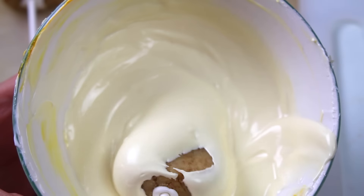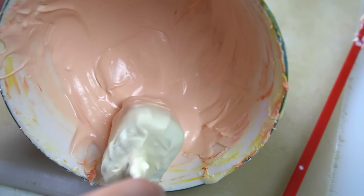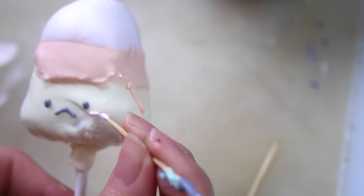For the candy corn, first do a whole layer of yellow, then coat it two-thirds of the way up with orange, and then add white on the very tip.